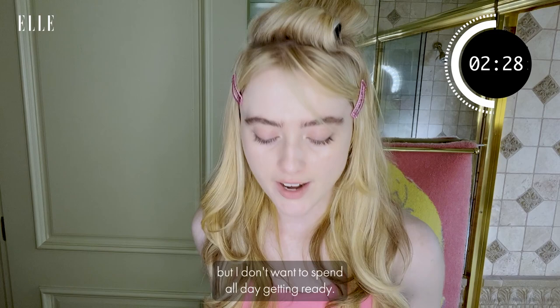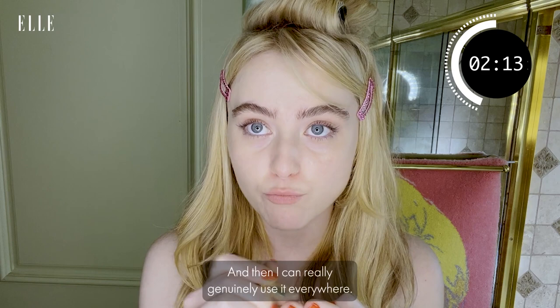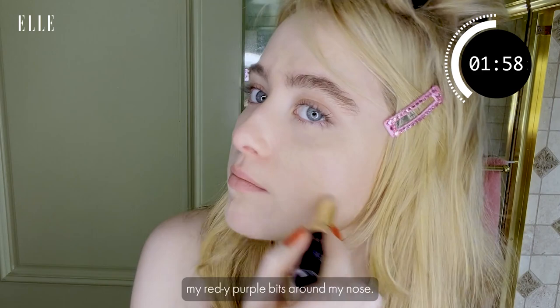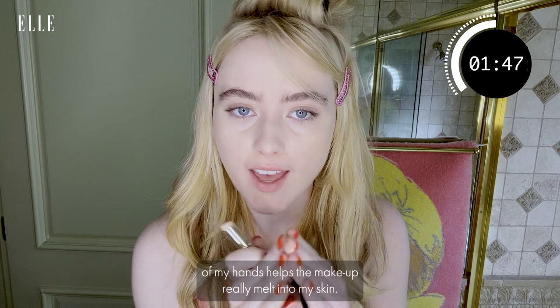Cle de Peu Concealer Stick in Beige. This is my secret weapon because it's not just concealer — I use it as foundation by warming it up. You warm it up on your fingers, it gets melty, and then I can genuinely use it everywhere. Most importantly, under the eyes. I use it all over my face, specifically on my reddish-purple bits around my nose. I like to use my fingers because the warmth of my hands helps the makeup really melt into my skin.